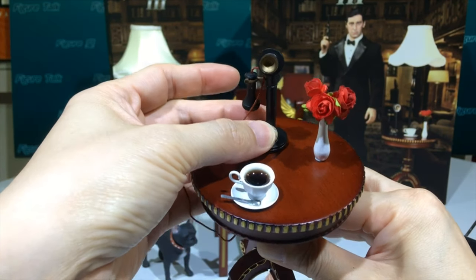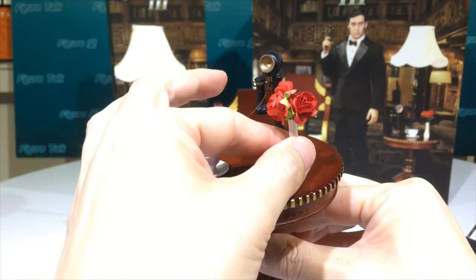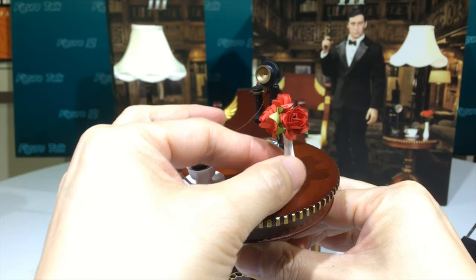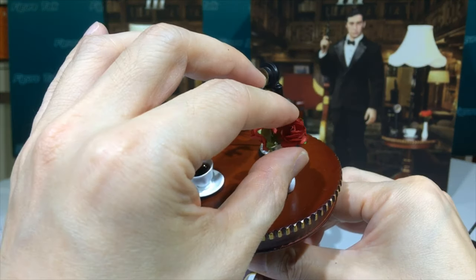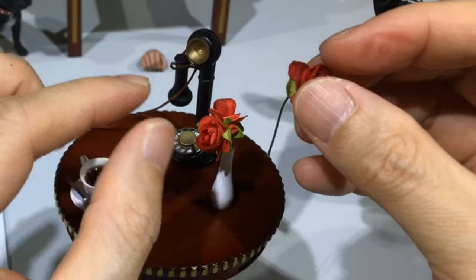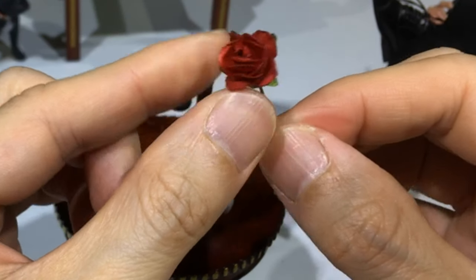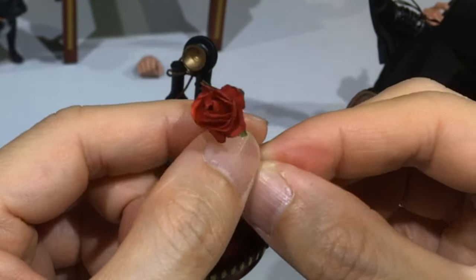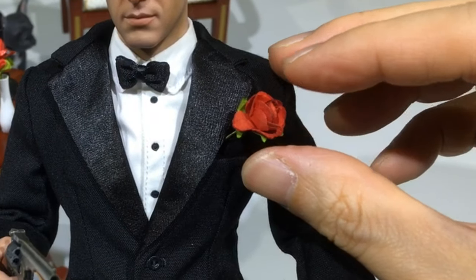The candlestick phone is made of metal. The vase also looks like it may be made of metal, and the roses can be removed from it.